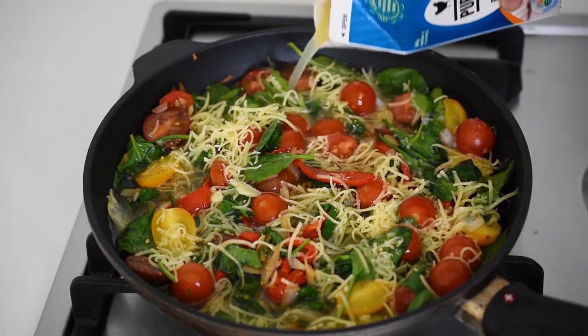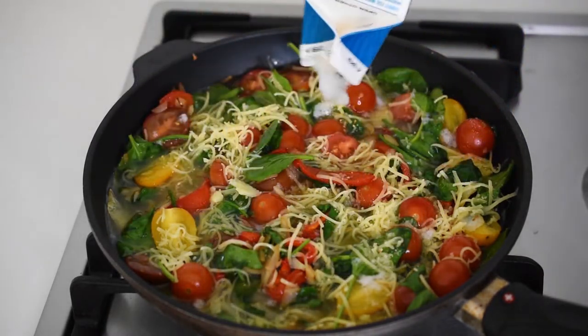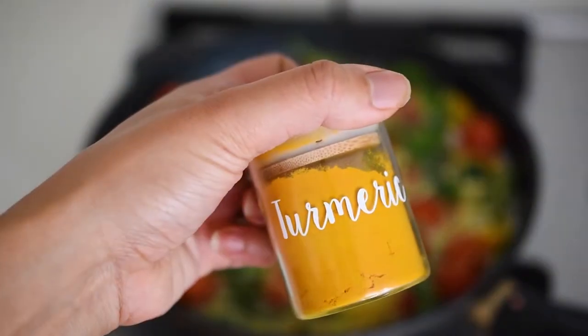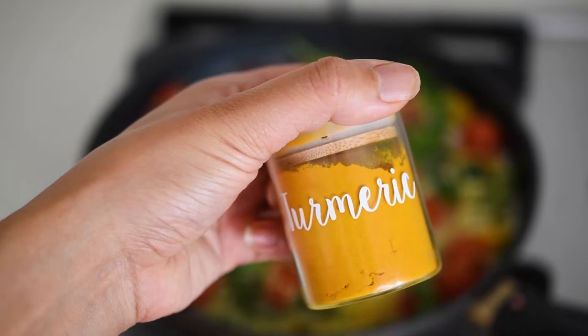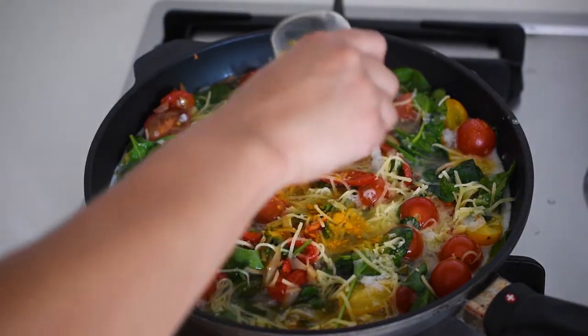Spread the veggies evenly in the pan and add the cheese if you're using it, sprinkling it evenly all over the vegetables. Make sure to reserve two tablespoons of it for the topping. Then finally, pour in the egg whites evenly over the top and finish off with an extra sprinkle of cheese.